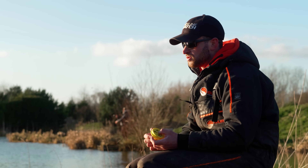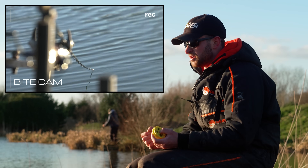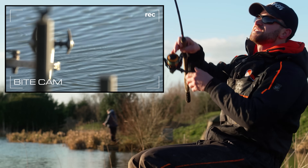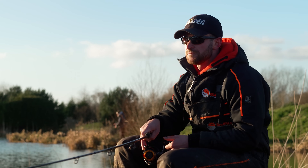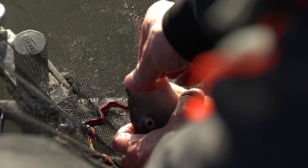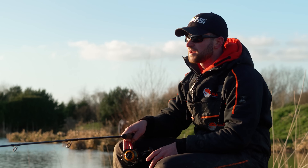One thing I'd say about these Super MWG ready rigs - they're absolutely brilliantly finished off. They've got a little tiny piece of silicon which means you can position the hair in the perfect position. I really do think that's important. I've got a load of confidence in that Super MWG hook - absolutely brilliant hook holds. Another beauty is they're 15 inches long, which is about as long as I really want to be popping up, and you can always cut them down if you need to.